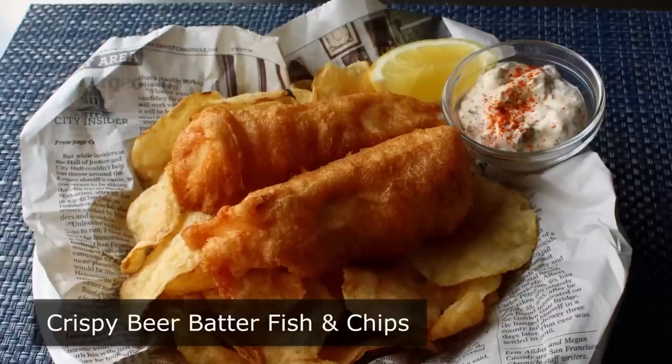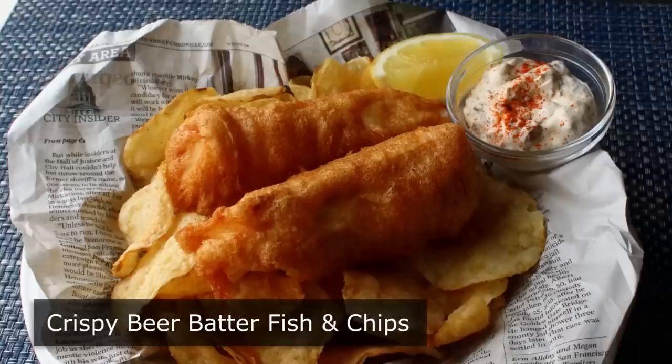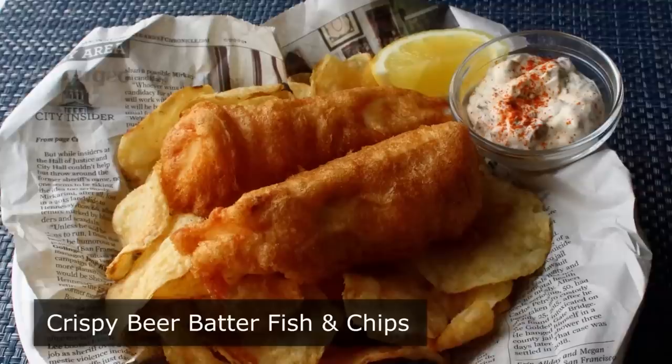Crispy beer batter fish and chips. Anybody can do a beer batter fish that stays crispy for a few minutes — but for me that is just not long enough. I want my crispy fried fish to stay crispy throughout the entire eating process. And it's always a nice thing when the recipe that provides the best results also happens to be the easiest recipe, which is the case here. So let's go ahead and get started with our batter.